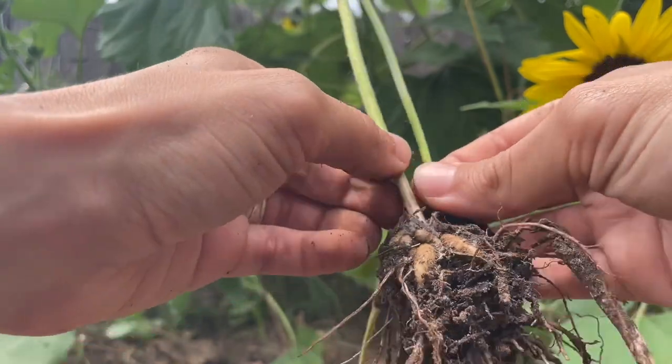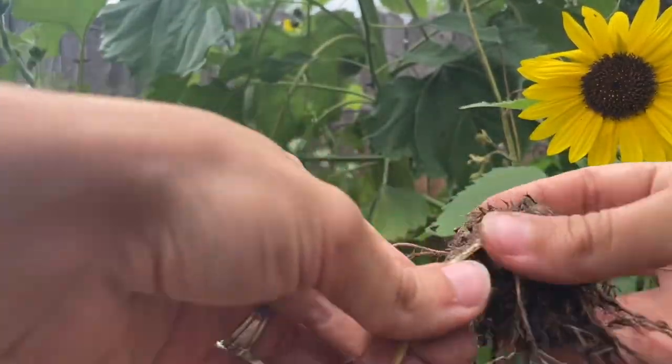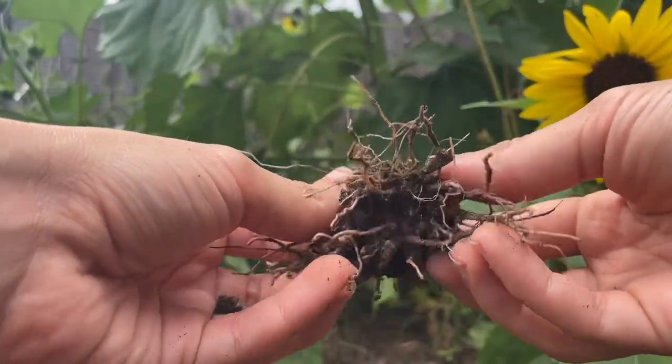If not, the corms will definitely be able to be separated once they've dried. When digging them up, be sure to pull off any stalks or greenery that's still attached to the corms.